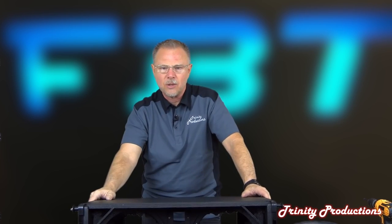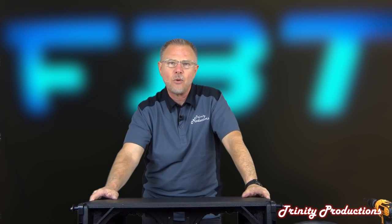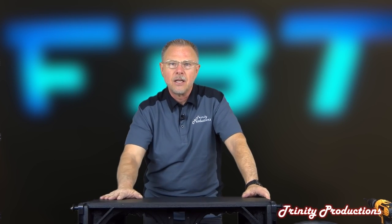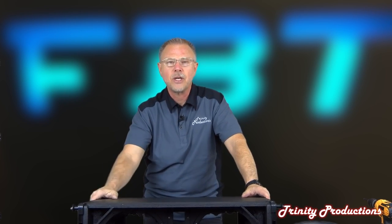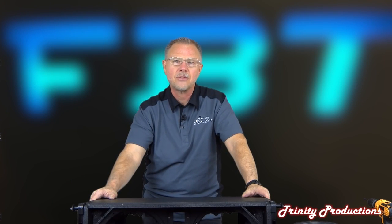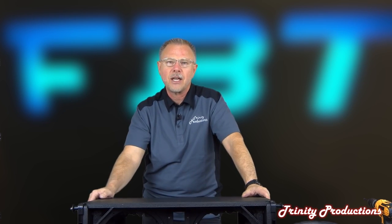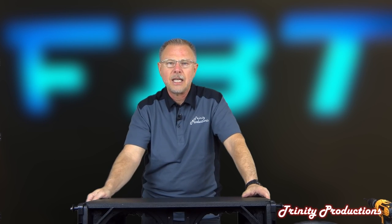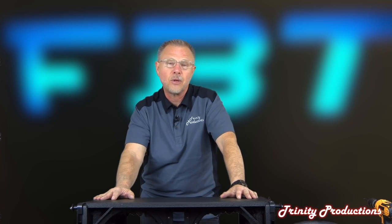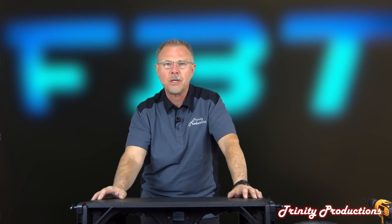I wish we had a line of six or eight of them to do a real side-by-side comparison with other line array assemblies, but we only have two. Anyway, that is the FBT Muse - this is a new product for FBT and it looks like it's going to be a really solid winner for them. If you have any questions you can reach us as FBT dealers, or go to FBT USA's website which has all FBT products. We're happy they chose us to do this video and look forward to doing more.